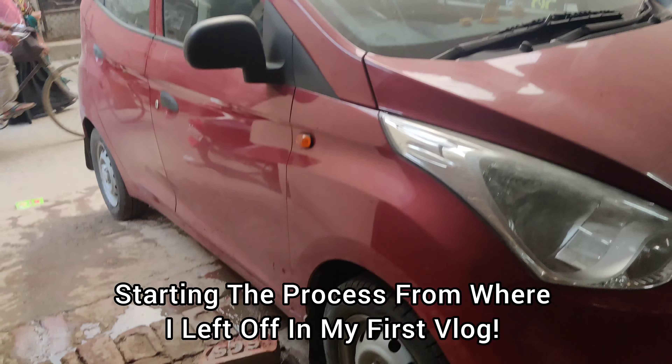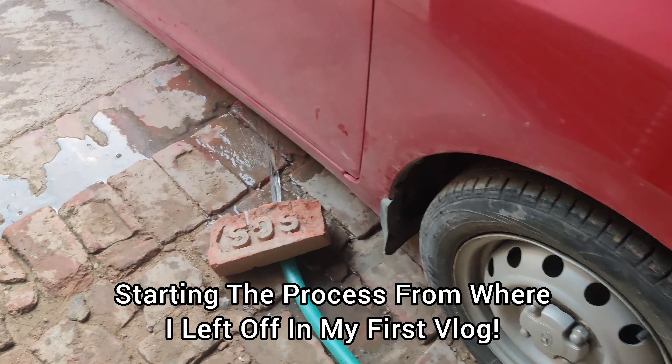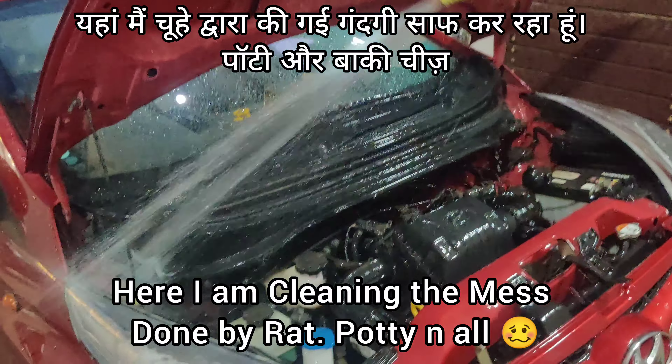Hello guys, how are you guys? Welcome back to my channel, Board Vlogger. Let's do the car clean — the pipe is on and the cleaning process is running.